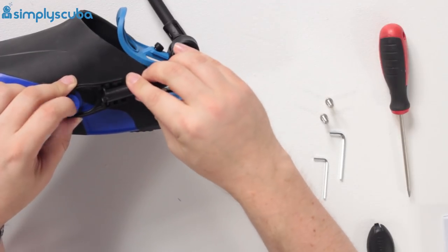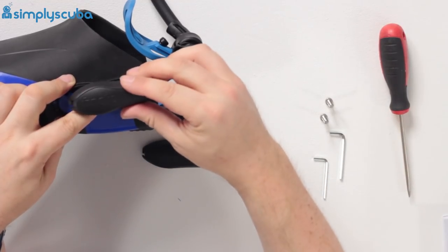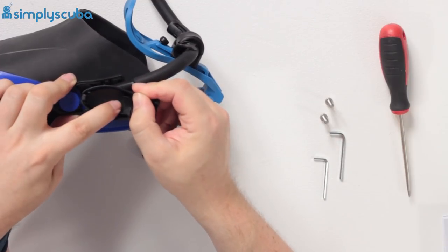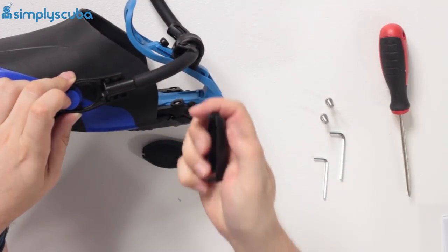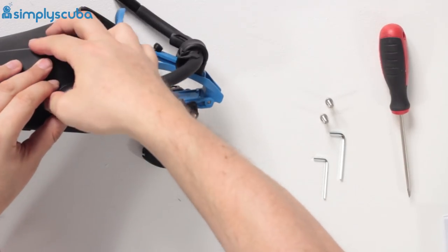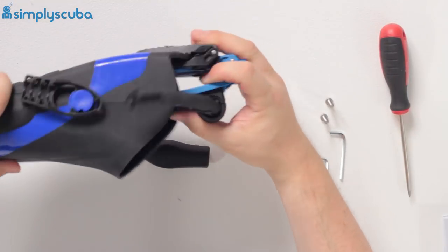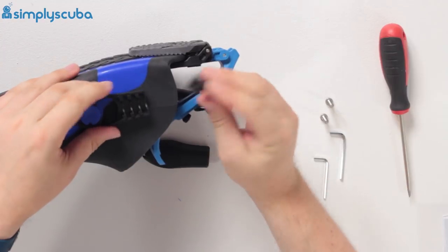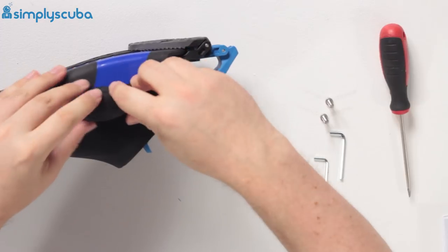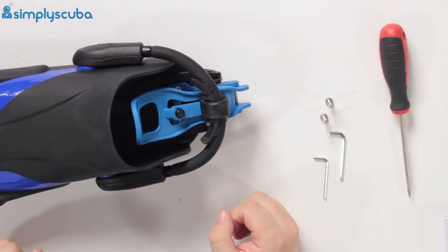For the covers, there is a left and a right — with the fin clip upright you'll see a little L or R marked on the inside. Put the little hooks in at the back, then push the front into position and you're ready to go. Do the same on the other side: hook it in at the back, then push the front into position.